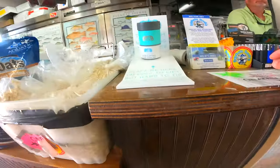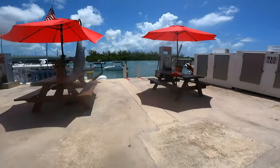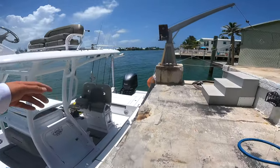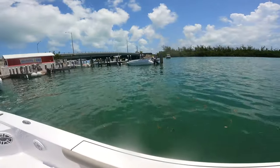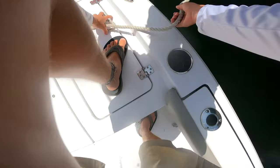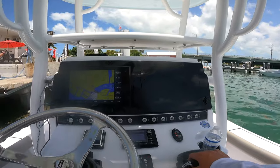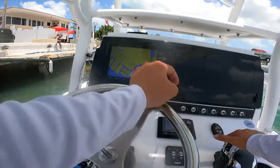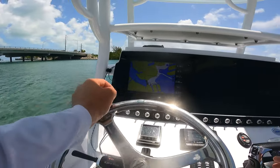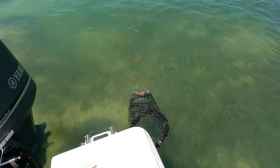I'll do five dozen shrimp. Jacob here. Today I'm going to be showing you what I think is the easiest way to catch fish here in the Keys. It's pretty simple — all you need is a chum bag and some chum like so.